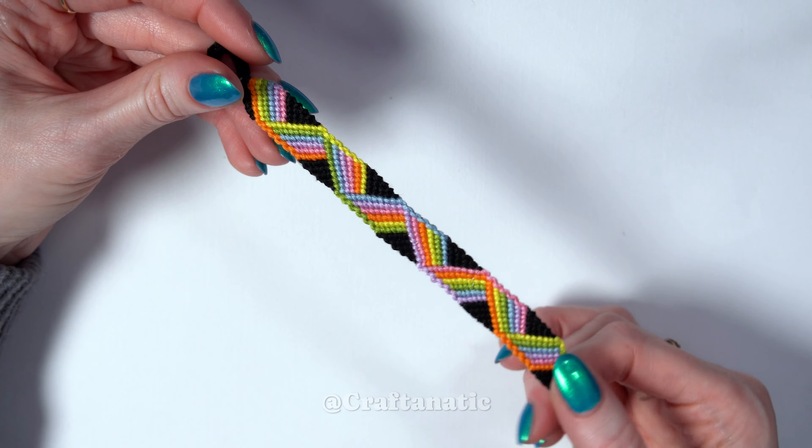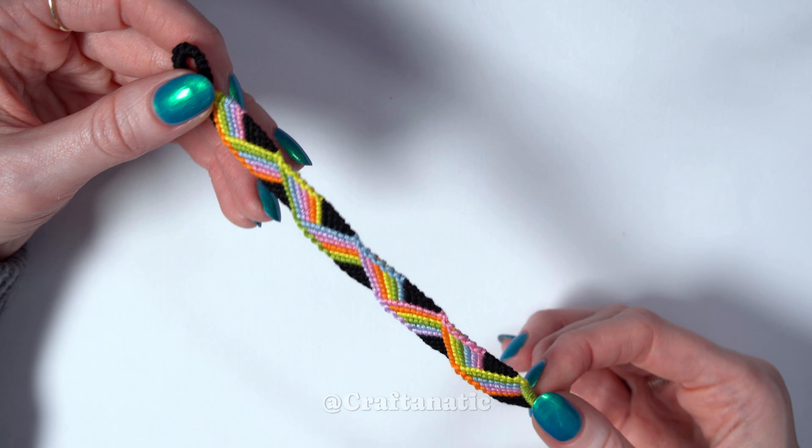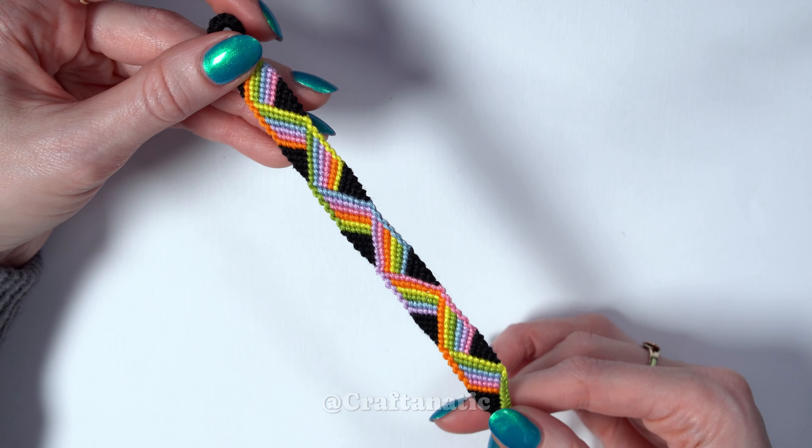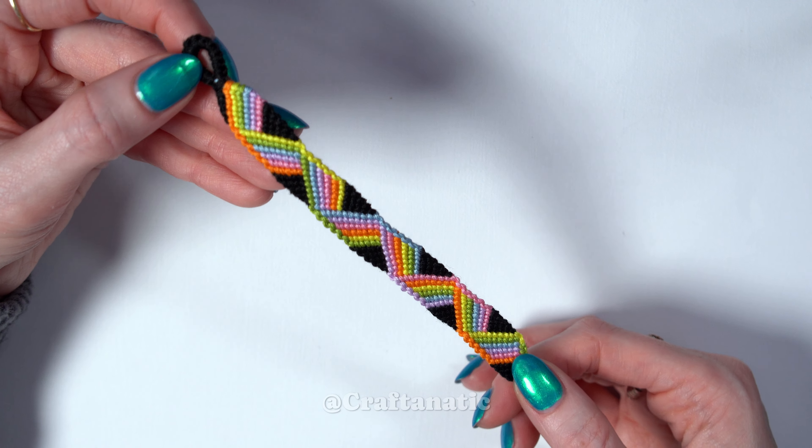This pattern is so incredibly easy to make and while this video may look kind of long and intimidating, I can assure you it's very repetitive and very easy.